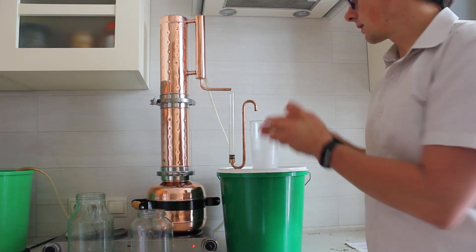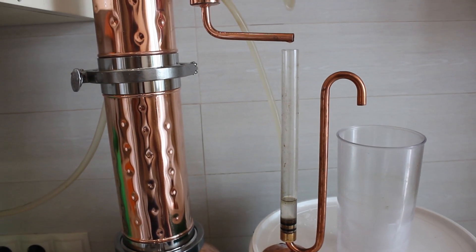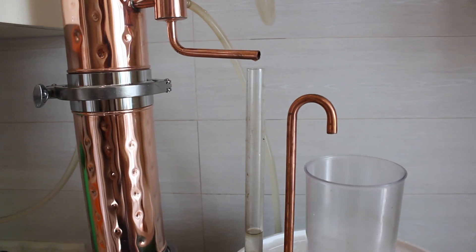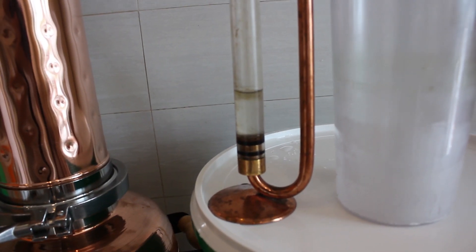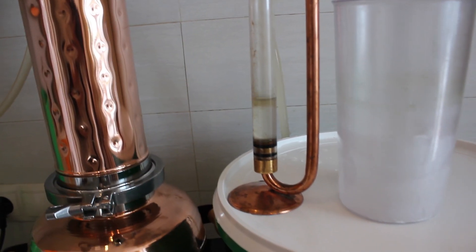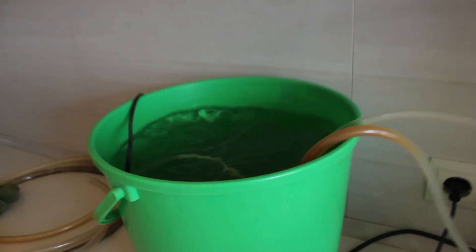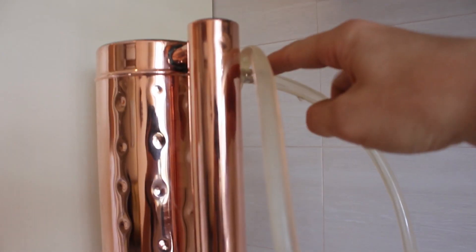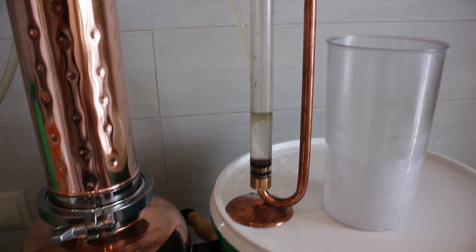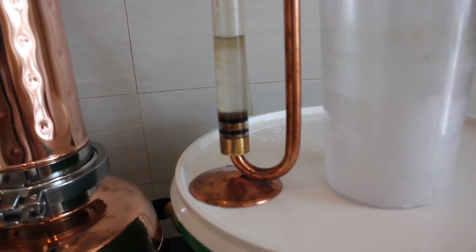Let's wait until we get the first drops, and then I'll show you how many milliliters we get from half a kilogram of sage. Unfortunately I cannot film the flavor, but the aroma is really impressive from the very first drops. You can already see the essential oil on top of the hydrosol — it floats up due to its lower density. Cold water enters the lower part of the cooler and the hot water exits from the top.